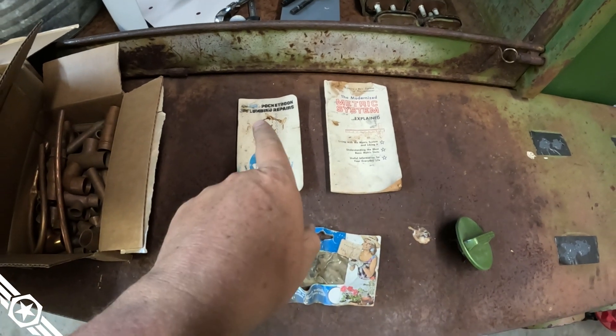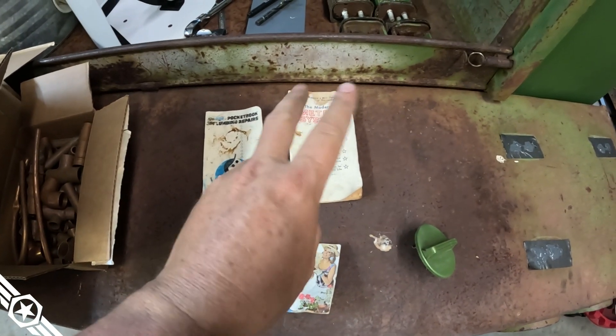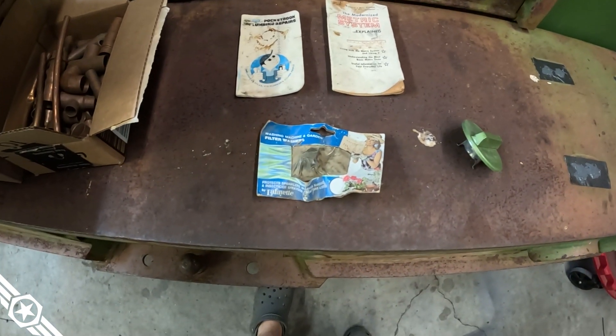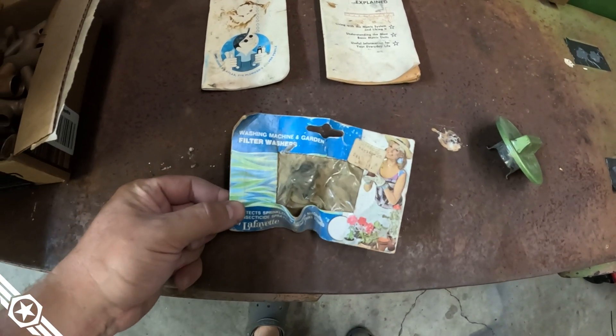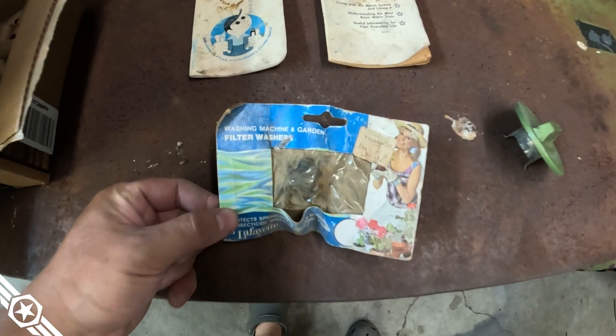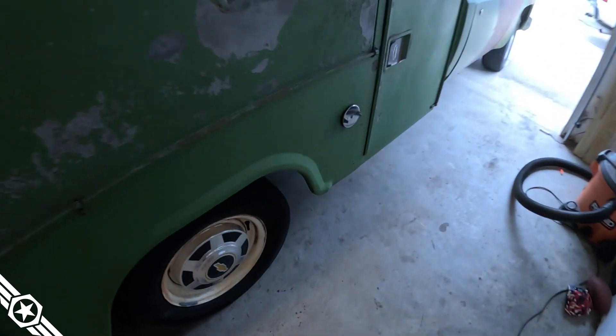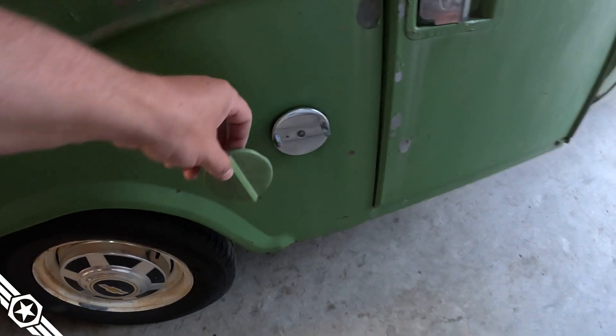I pulled most of the dividers out already — carpet-lined service body, which explains why the rest of it is in such good condition. A few good finds though: a pocket book of Plumbing Repair and The Modern Metric System, both copyright 1976, a package of rubber flat washers for a garden hose, and most importantly a color-matched gas cap for the other side. It's got a chrome one on there now but I think I'll put the original one back on — probably just needs a fresh gasket.